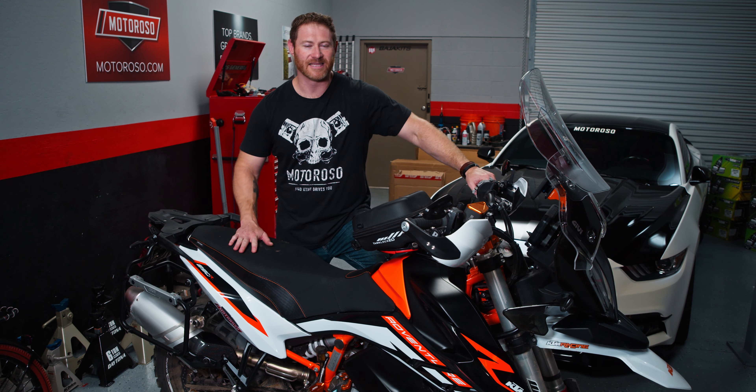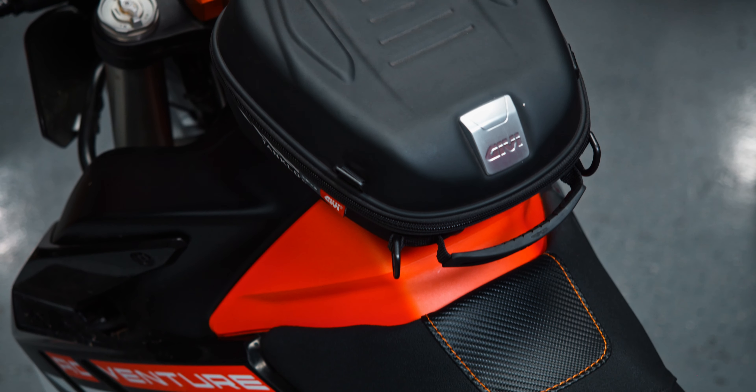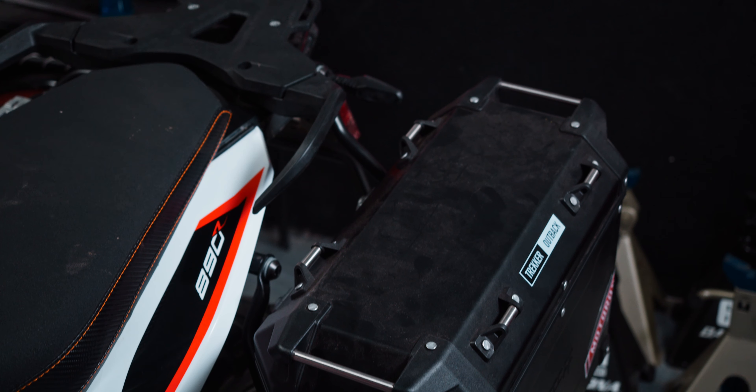Hey everybody, it's Alex at Motoroso.com. In this video, we're going to be talking about the luggage upgrades I got from Jibby for my 890 Adventure R.